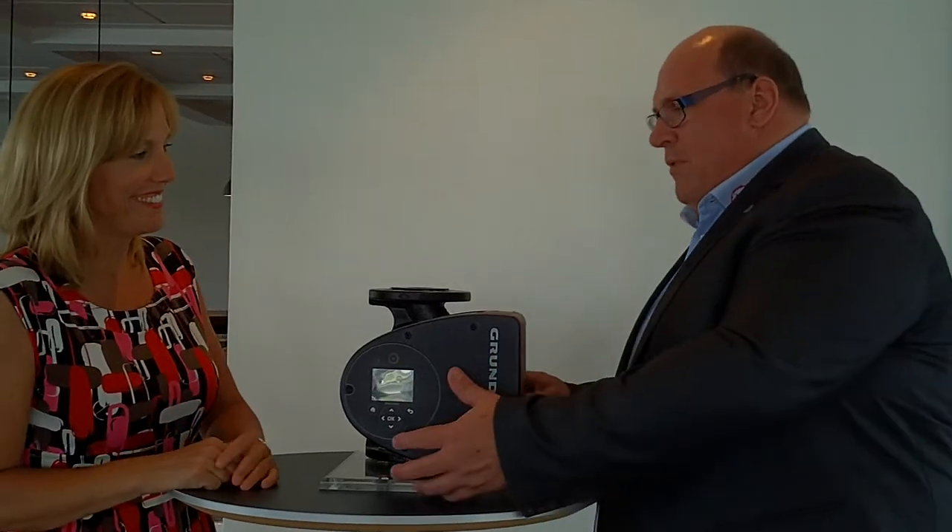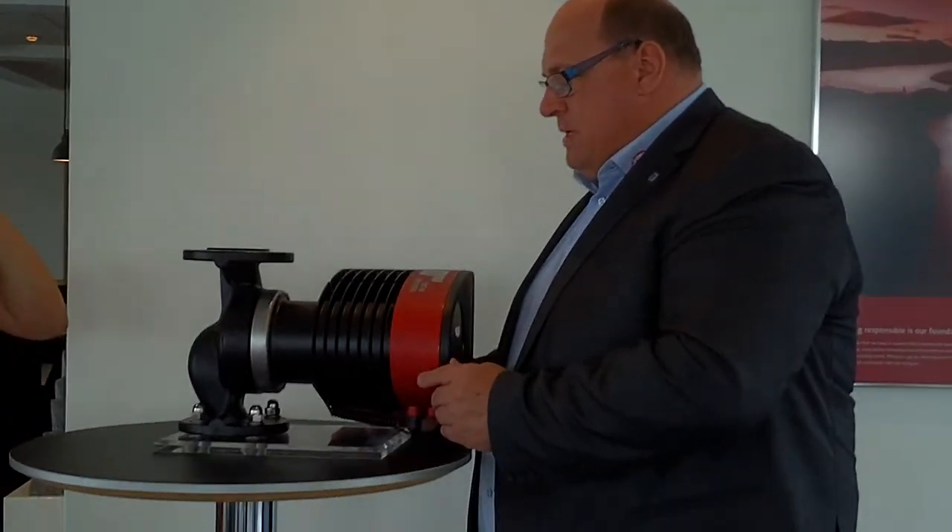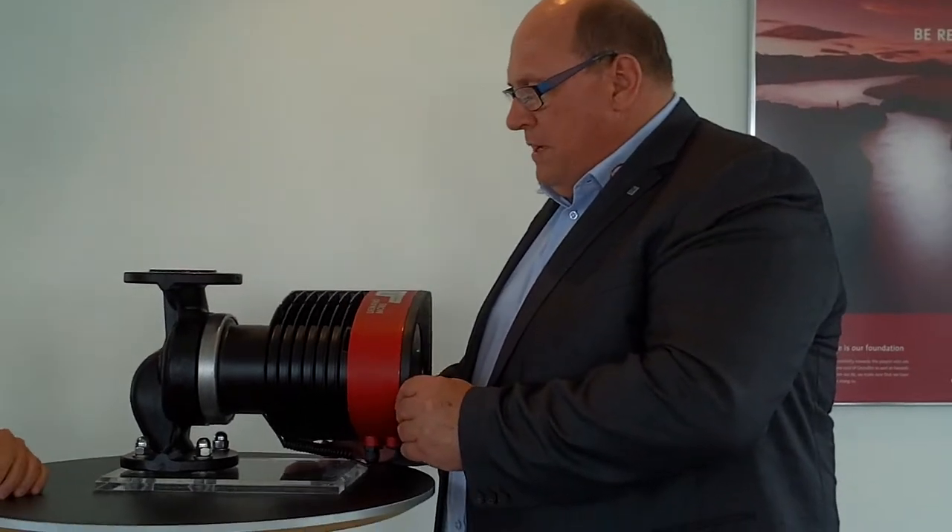First of all, as you can see, if I turn the pump around here, you can see some cooling ribs here, and that means that this pump is cooled by air, and not by the media as we had in the past.